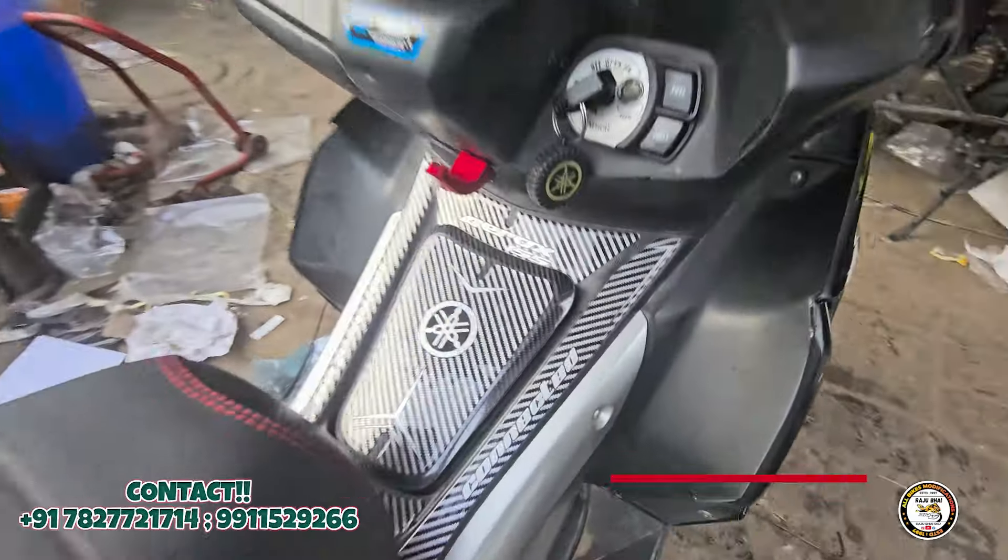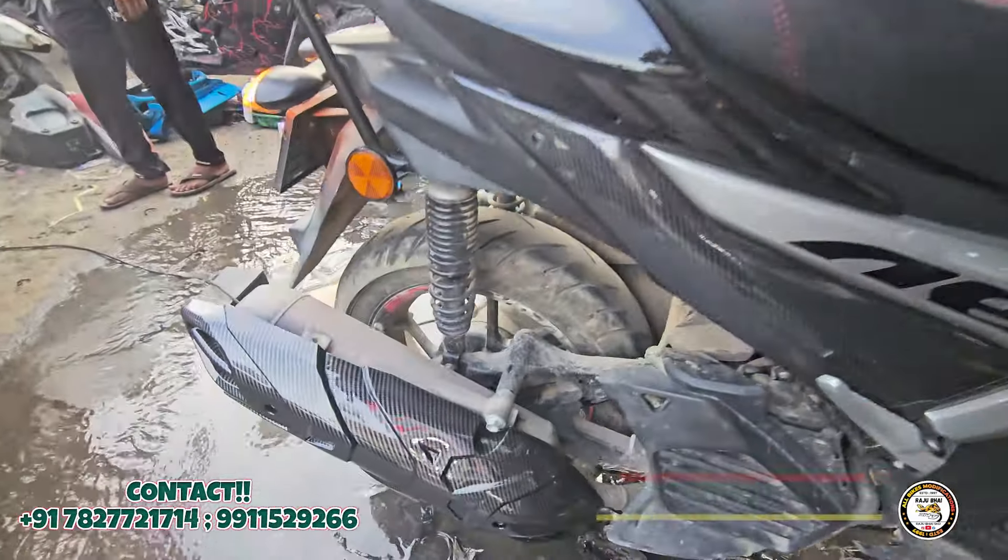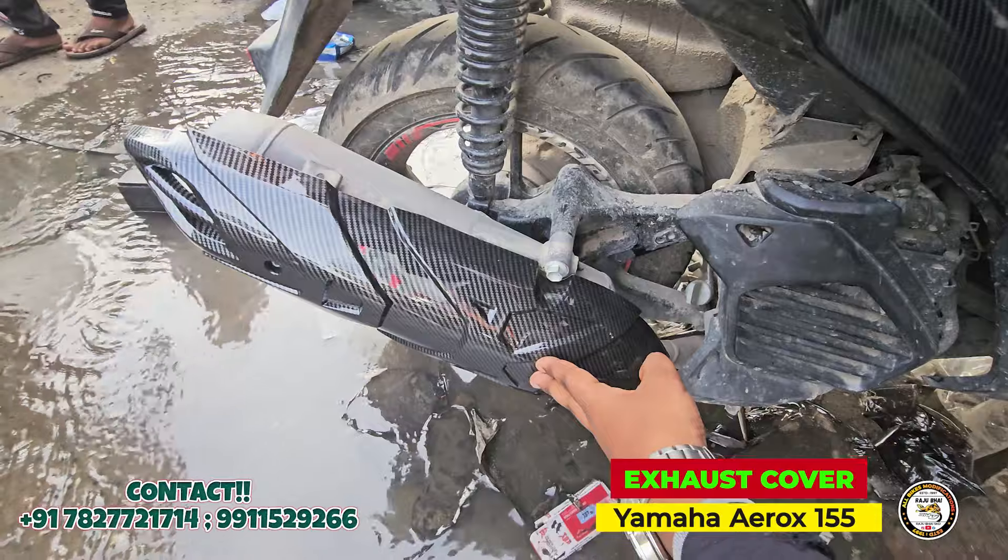And I am looking at the tank pad, which has a number one finishing, and on the other side is the exhaust slider.